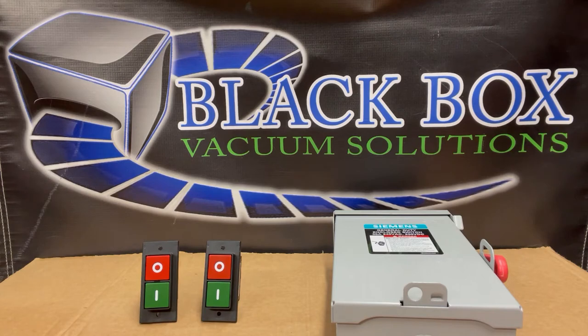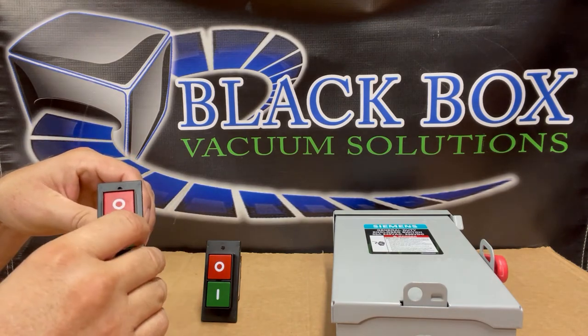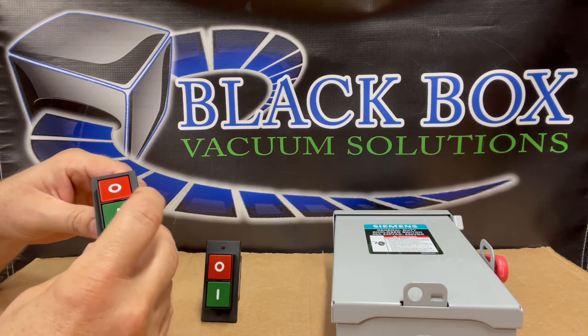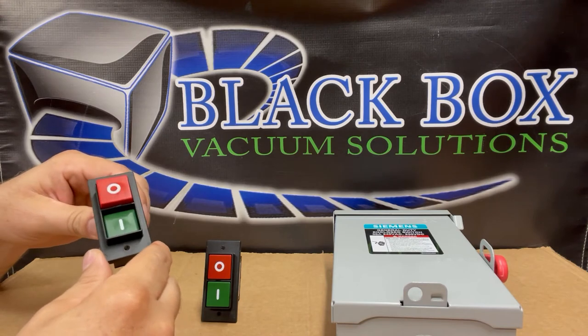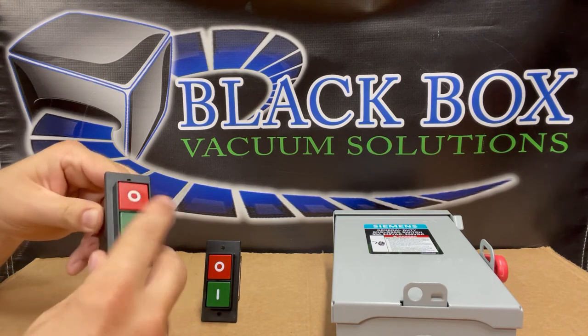A simple solution is to control the power via a disconnect switch. You can do that because the switches we use on the Black Box vacuum pump are a circuit-breaking switch. When you press the on button, it will lock in that on position and stay there, and will not turn off until you press the red button like so.